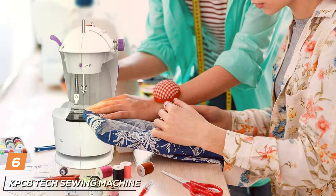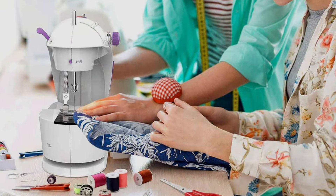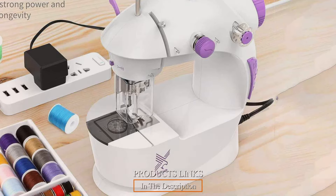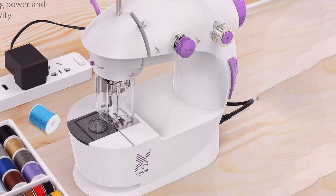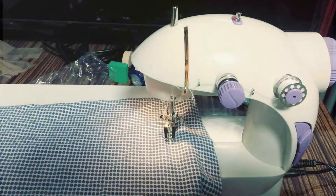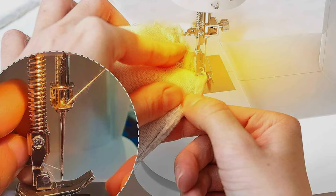Next up at number 6 we have the KPCB Tech Sewing Machine for Beginners Full Set, your perfect entry into the world of sewing and crafting. Crafted with precision and innovation, this comprehensive sewing machine set offers everything you need to unleash your creativity and embark on your sewing journey with confidence. Designed with beginners in mind, the KPCB Tech Sewing Machine features a user-friendly design and intuitive controls, making it easy to learn and master sewing techniques. Its compact and lightweight build ensures easy portability, allowing you to sew wherever inspiration strikes.